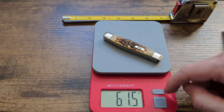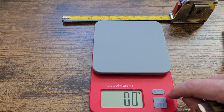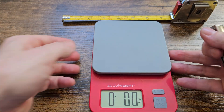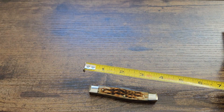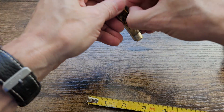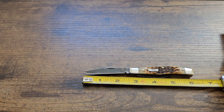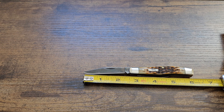61.5 grams, which gets us 2.1 ounces. The knife itself is about three and a half inches long. The main blade from tip to bolster I would say is two and five-eighths inches; the cutting edge is about two and a half inches.